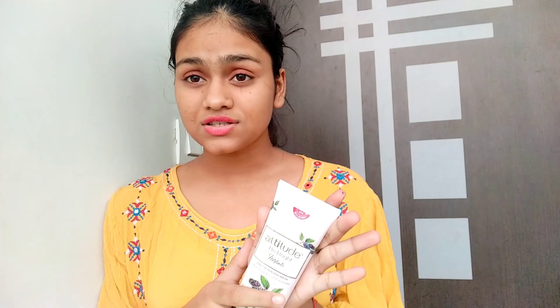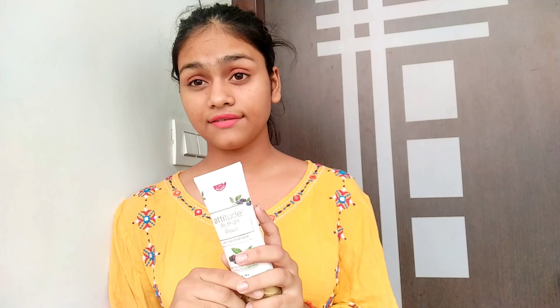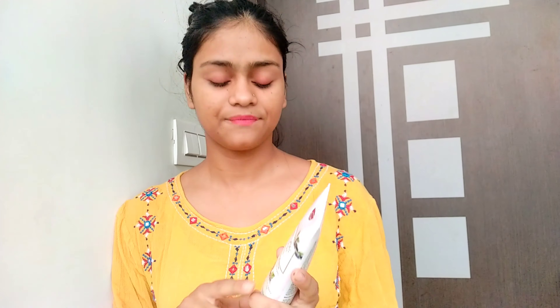So basically, in this video I am going to tell you the suggested usage, because it is a 2-in-1 scrub and mask. There is a lot of confusion about whether it will work as a scrub or as a mask, and what is the proper usage of it. So through this video I'll show you how to use it. Without any further ado, let's get started.